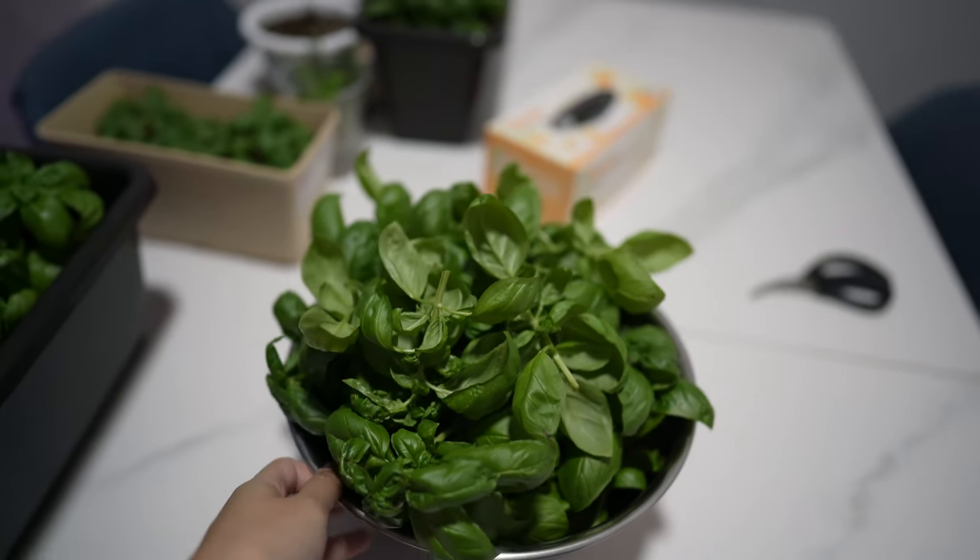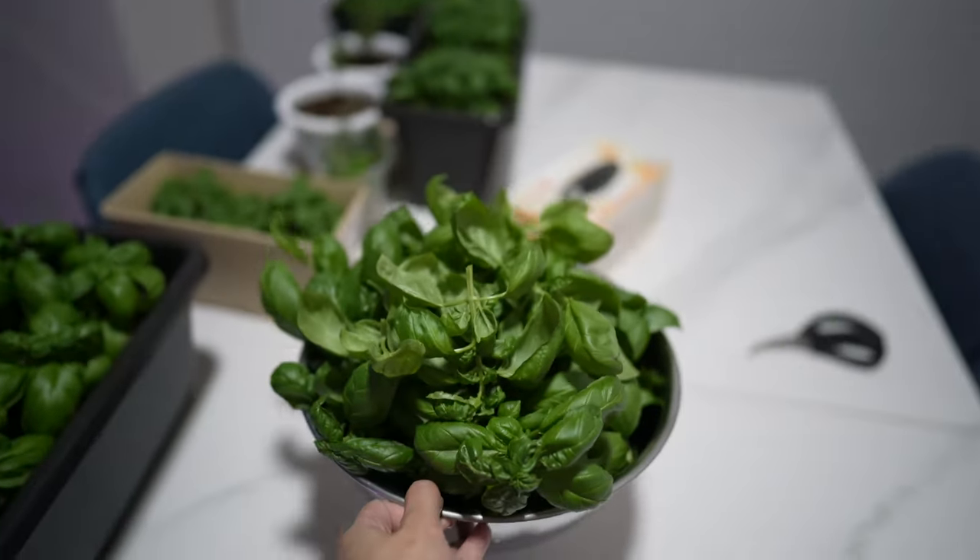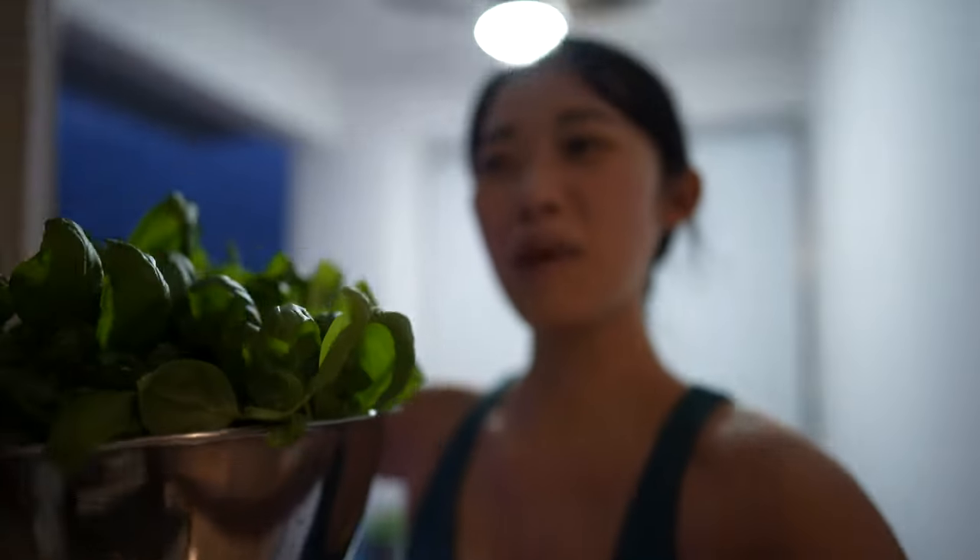This is what I get from three planters — this is a lot! I'm so happy right now. My balcony is full of basil smell, which is so amazing. And now with this we're going to make pesto.